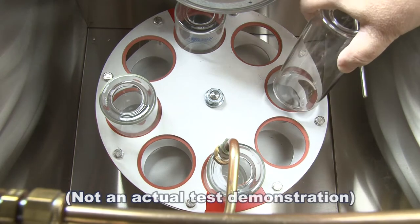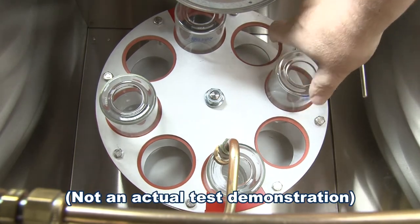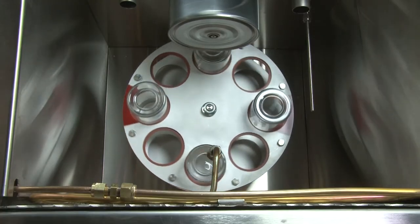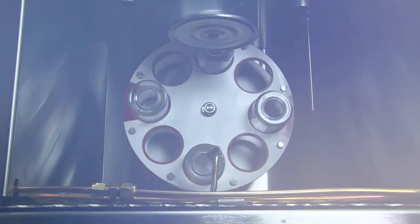All Gilson RTFO ovens are completely checked and tested before shipment. Follow general installation instructions before beginning a test.